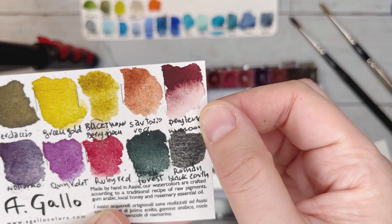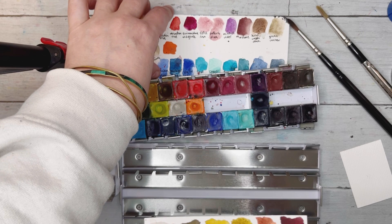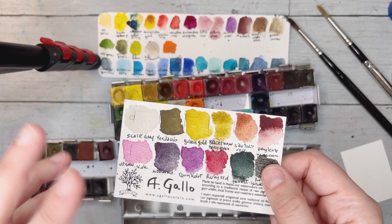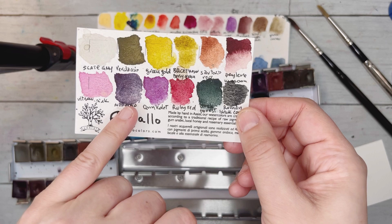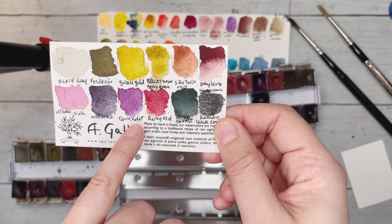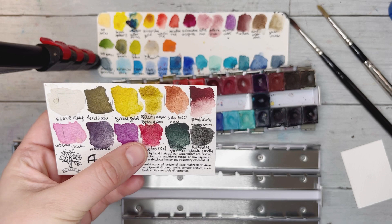Then there's Sartorio red, and the perylene maroon — look at that, it's packed with pigment, beautiful. I also got the ultramarine pink because I already had pietra rosa and potter's pink but wanted to try something different. It's one of those colors you have to wet a lot before the pigment really comes out. There's also the Notturno, another signature color that reminds me of Daniel Smith's Moonglow.